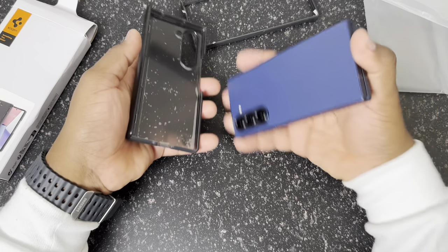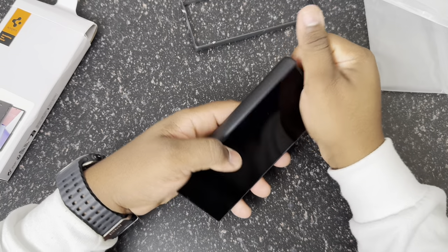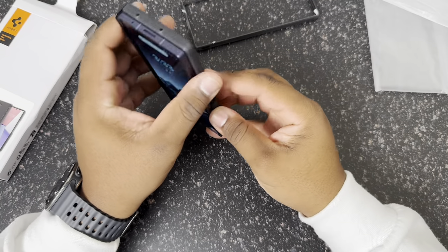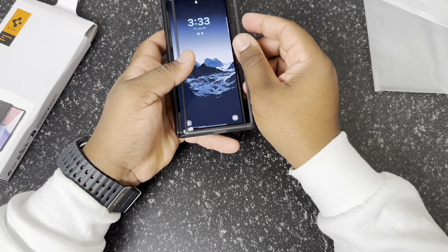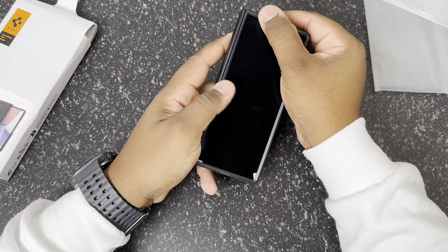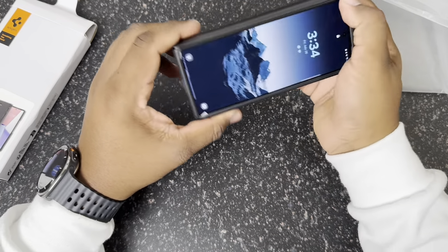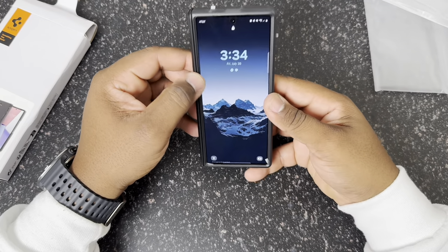We're going to keep the plastic on for now but go ahead and try it on. First things first, we're going to pop this in — and it pops right on into the back, no issue at all. Just taking the front piece and clipping it on to get an idea of what it's going to look like. And this is what it's going to look like on the phone — very minimal, nothing too complicated, nothing too crazy.